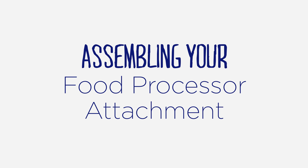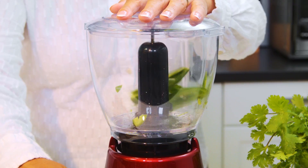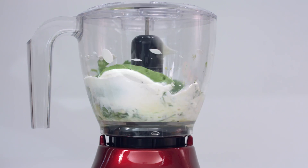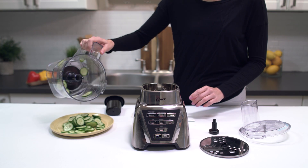Assembling your Oster food processor attachment. Adding a food chopper or food processor attachment to your Oster blender expands your food prep capabilities. Here are the tips you need to assemble your food chopper or food processor accessory for optimal performance.